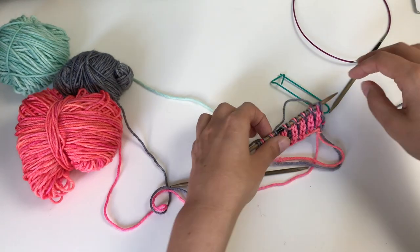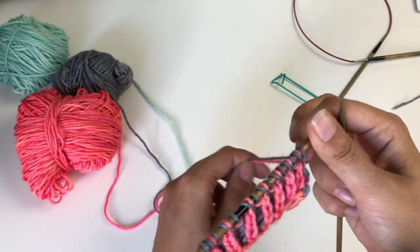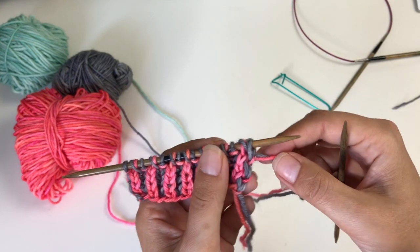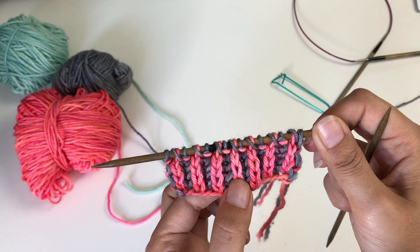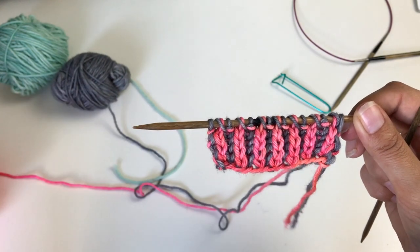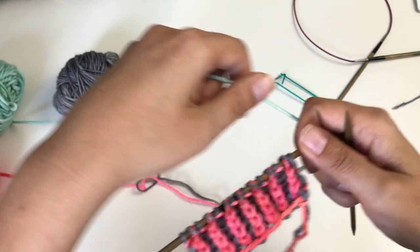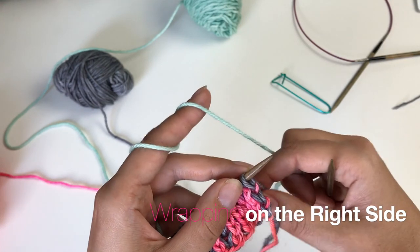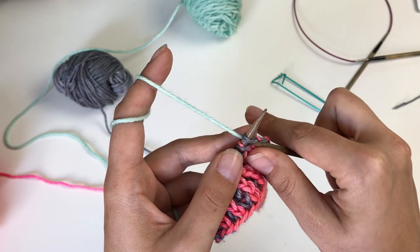What you need to do is have at least one full row of brioche before you start working short rows. One full row of brioche means one pass with each color — so two rows worked for one row counted. I have been using this pink as my foreground color for all the full rows and the grey as my background color. And now I am going to be switching to this minty color for all my short rows.